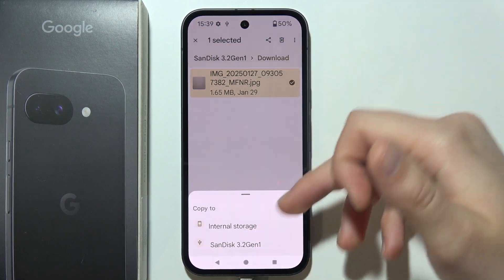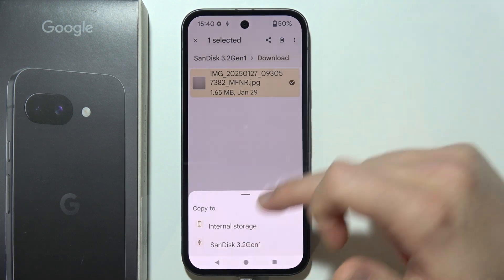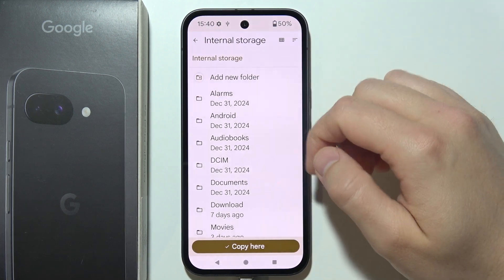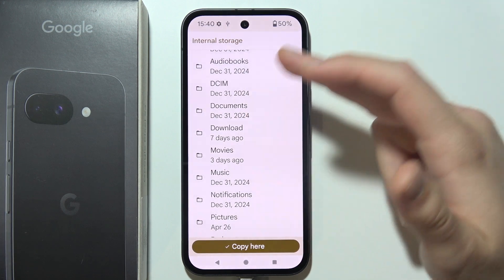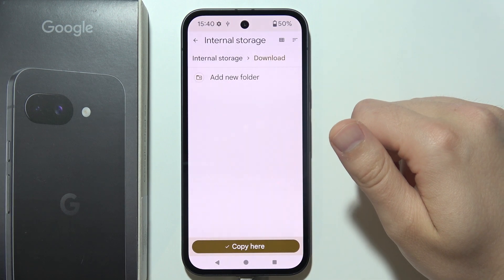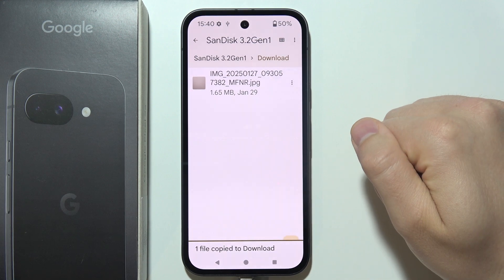Now select the internal storage or your USB drive. Here you can create a new folder or put it into the current folders. In my case, I'm going to put it into the Downloads and copy here.